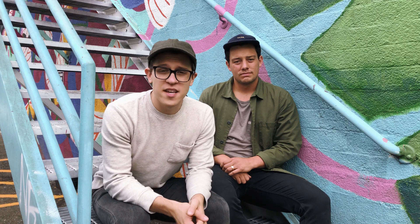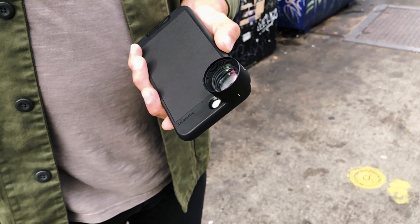The third lens we'll be talking about today is the Moment Tele. The Tele lens is a 60mm lens that allows you to get two times closer to your subjects.